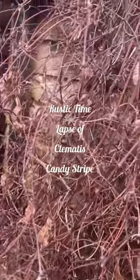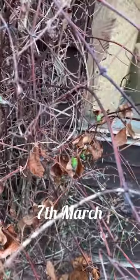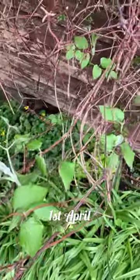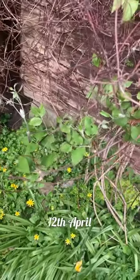Rustic time-lapse, a clematis Candy Stripe, there's nothing showing and a few green bits showing. Just to let you know that I did cut back a bit too much I feel, because I should normally have a lot more flowers, so next time I won't cut back so much.